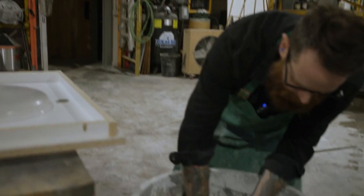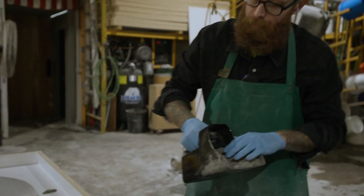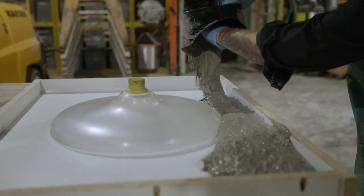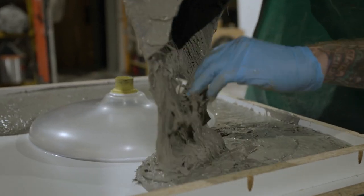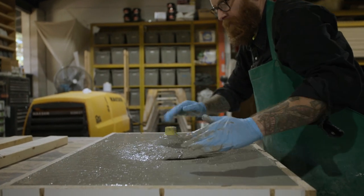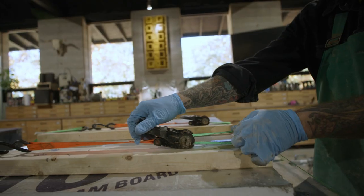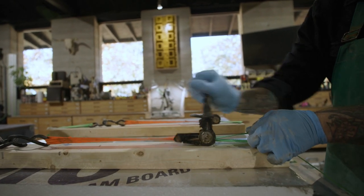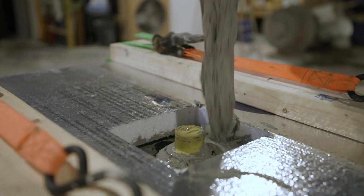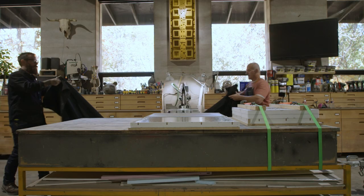Pour the SCC GFRC mix into the form until you reach the top of your edges. Then place and secure the back form and fill it with mix. Give the casting table a few gentle shakes to level out the mix, then allow the concrete to rest for a few hours before covering.